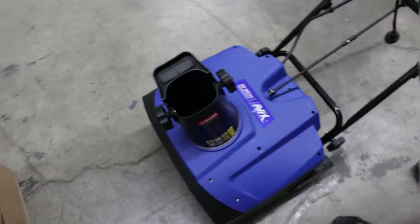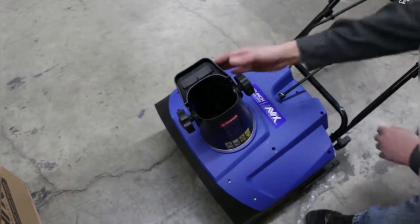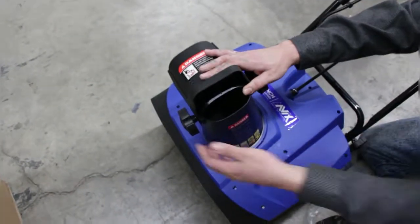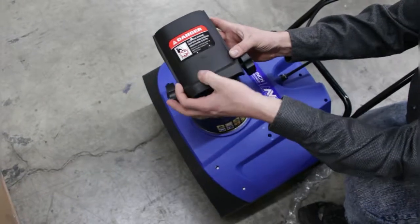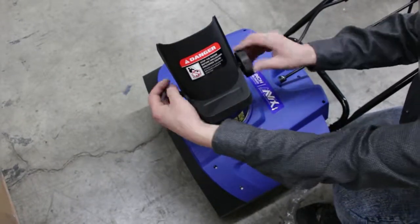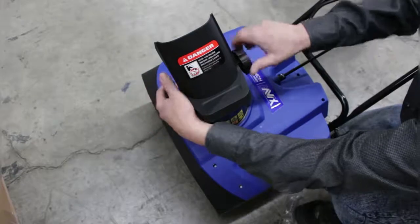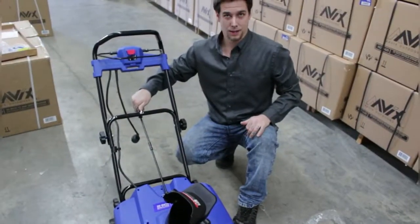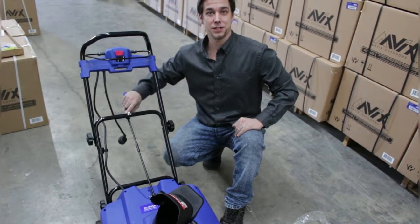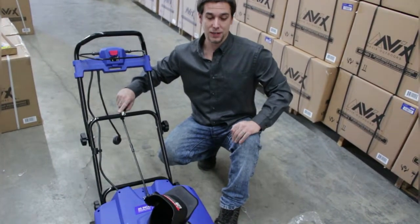Thread through the lower bar and re-tighten. Afterwards, all that is left is to loosen your sides so that you may lift up the lower shutter and re-tighten. And that is how you assembled the AGT-3420.